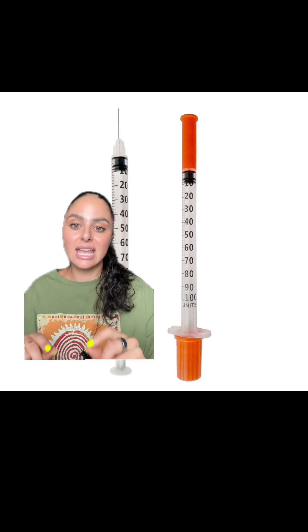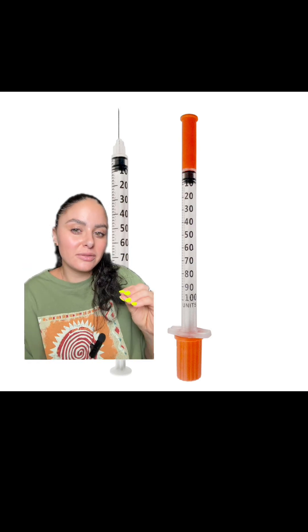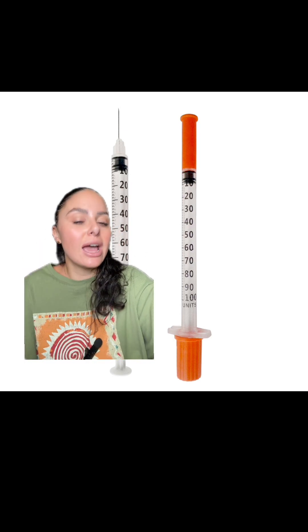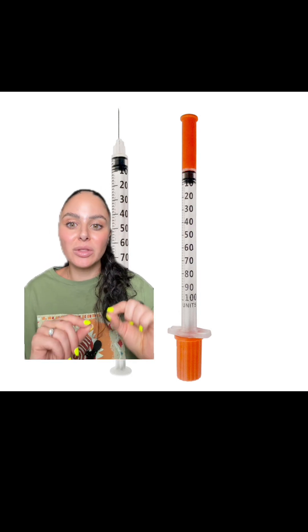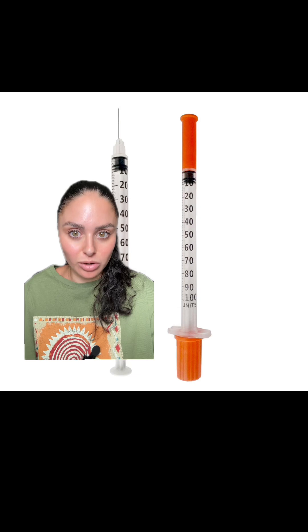One unit of insulin has the capabilities of dropping a patient's blood sugar about 30 to 50 points, depending on the patient, their sensitivity levels, and everything else that's going on. So yes, it is very important that even if you only need to give one unit or two units of insulin, you still give this to your patient. There's a reason that it's ordered.